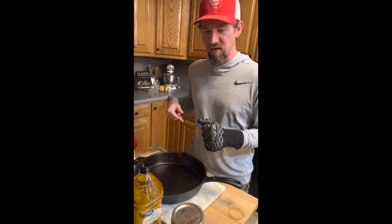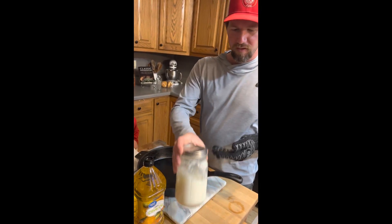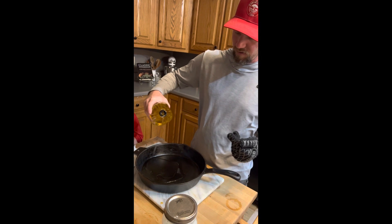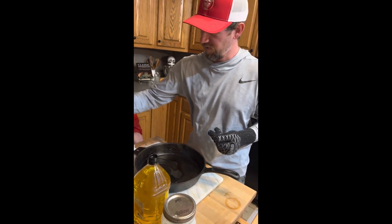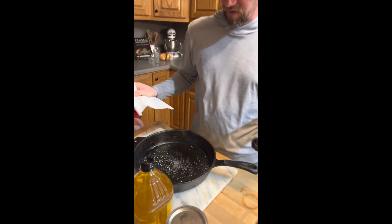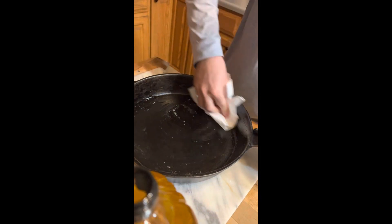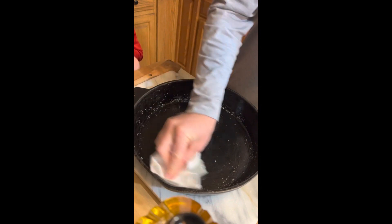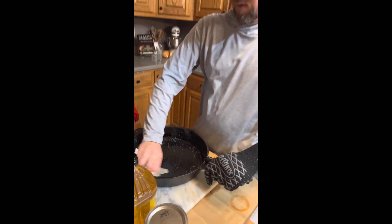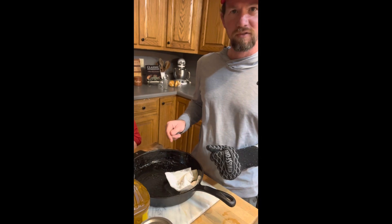Now I'm going to start pre-seasoning it. We like using lard that we rendered down from pigs, but what most people have in their cabinet is olive oil. So I'm going to spread a little bit of that in there, and then add a little salt and wipe it, rub it all around. Then let it sit out for a little while and dry, and then you can just dust the dry salt out. And that's how you season it.